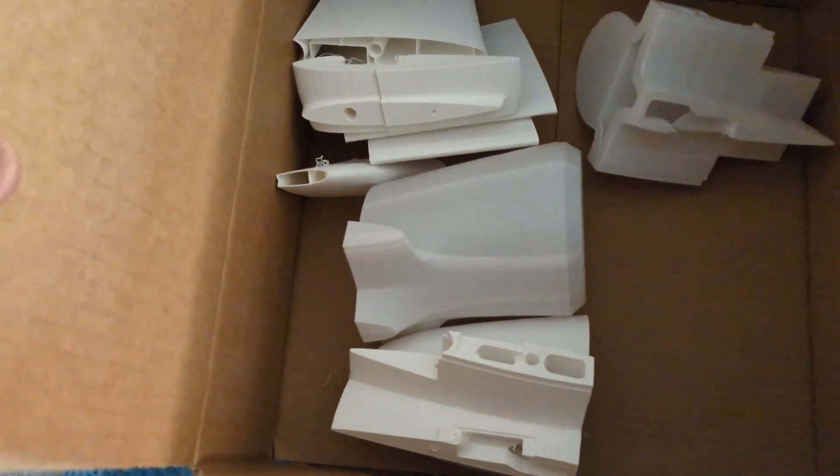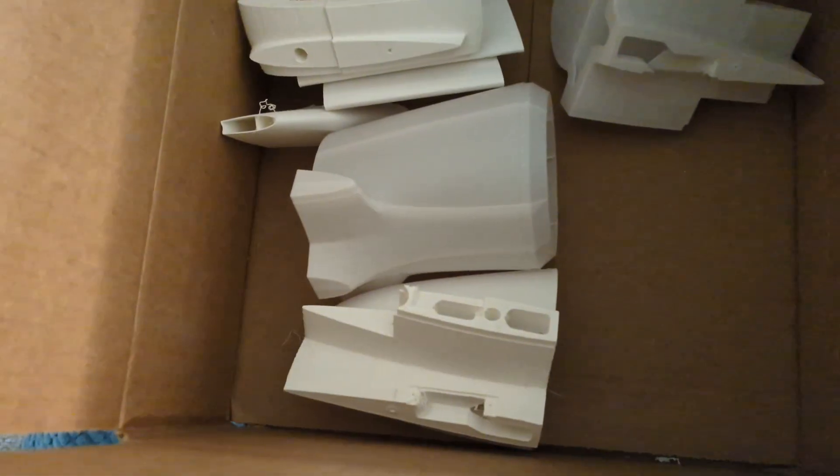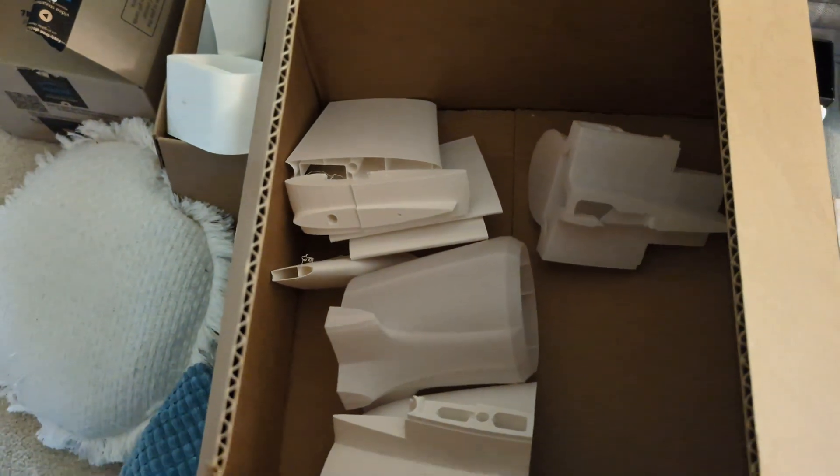I already mentioned I printed two of the fuselage 12 pieces, and I think I'm going to go with PLA for the central empennage — we'll see how we go.